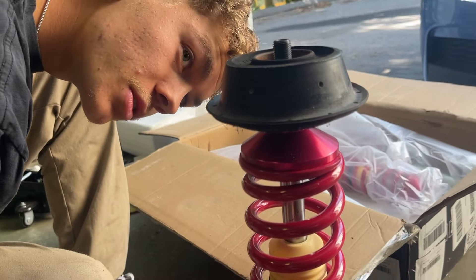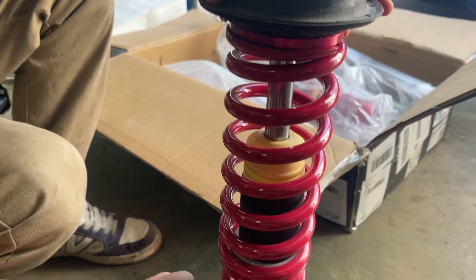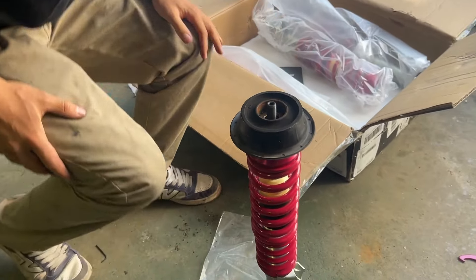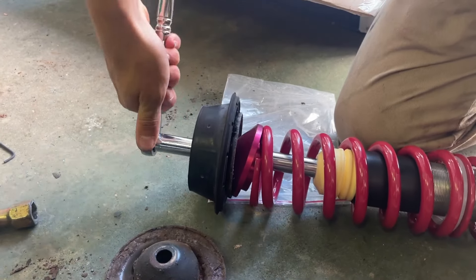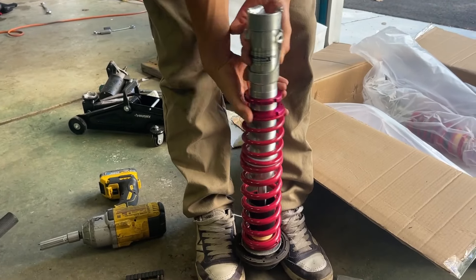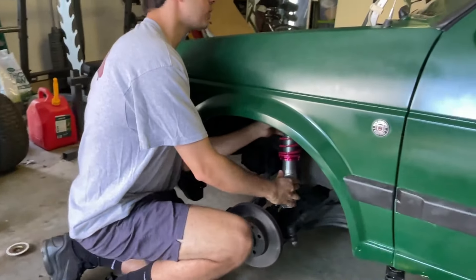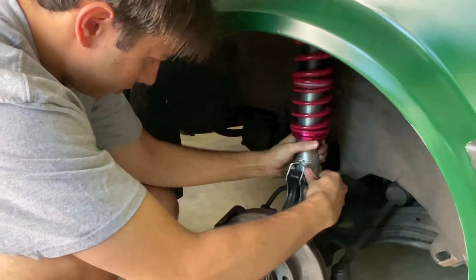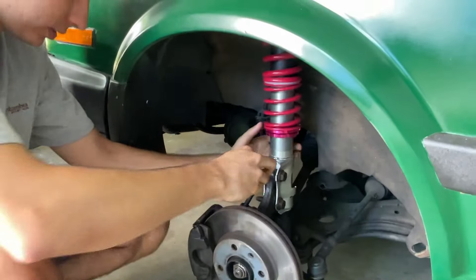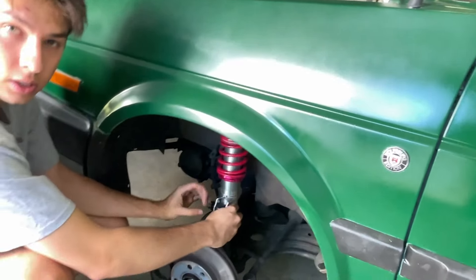All we have to do is take the adjustment up a bit, and then we get to slap it on like this for now. First bolt in, second bolt in. We got the nuts on that, so I'll thread them on. We should be all set.